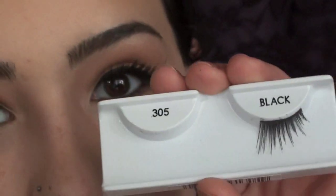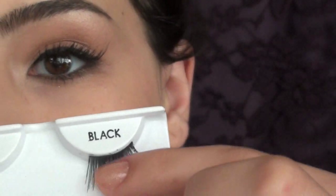In Demi's look you could see that she had some wispy lashes at the outer corners of her eyes, so I'm going to apply my 305s by Ardell — these are just some outer lashes. I'm going to apply these using my Duo eyelash adhesive and then I'll be right back so we can finish off the rest of the look.